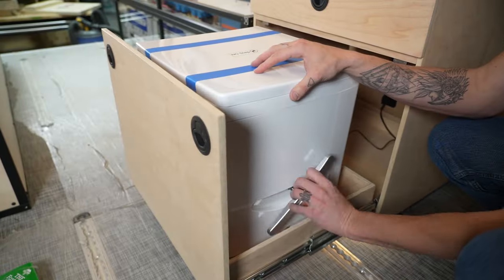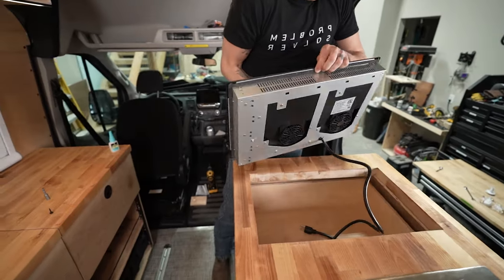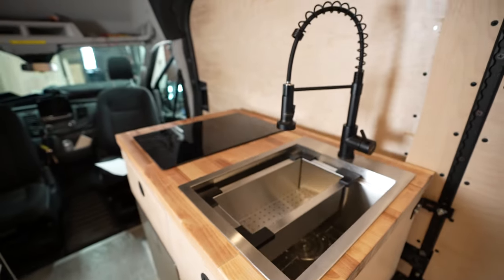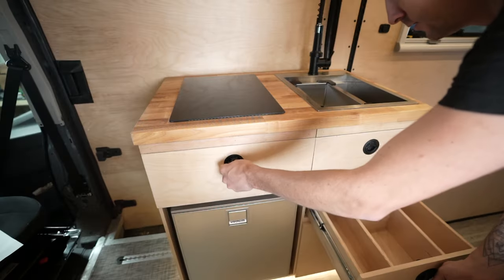Our lower storage cabinet features Peak Design camera cubes and a USB charging hub for camera gear. We have a toilet cabinet with a combo closet composting toilet. Our kitchen cabinet has an induction cooktop, a huge sink, a 12V refrigerator, and plenty of room for utensils.